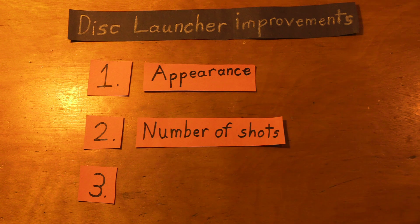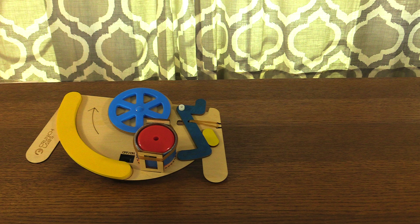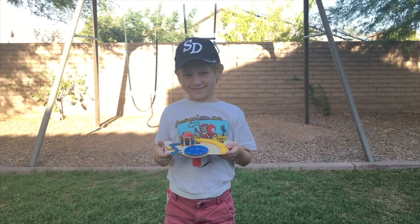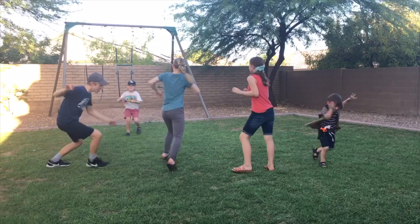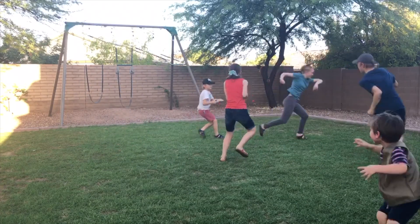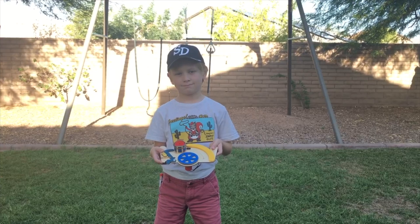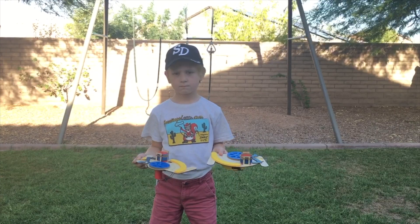The second improvement is the number of shots the launcher fires. Each one comes with six discs to shoot at a time, which works great in most situations, except when you're the one with the toy firing at your siblings in a dodgeball style fight. Out of shots! And since there can only be one shooter, we can't have both launchers going at the same time.